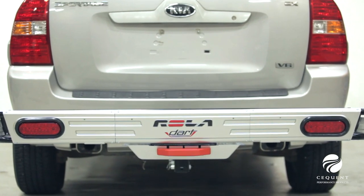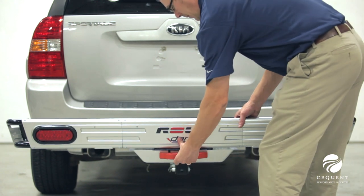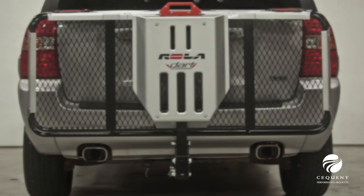One of the best features of the Rolodart Cargo Carrier is the conveniently placed lift handle, which allows you to fold the basket to an upright position for easy parking and maneuvering when not in use.